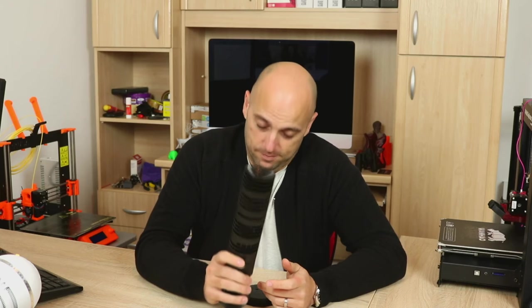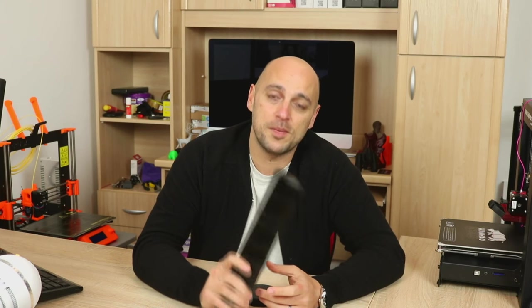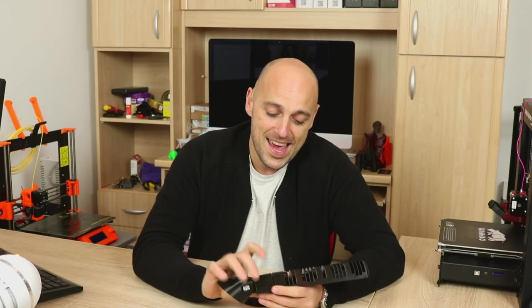That is it for our first episode of Awesome Creations. I think it started off with an absolute bang — this thing is absolutely insane. I urge you to print one, not in PLA. If you do print it, please let me know. Find me on Twitter, put a photo or video up, tag me, and also tag the creator, Mojoptix. I will link his Twitter account in the description below. I think he did an absolutely fabulous job with this, and trust me, your friends will be amazed. In the meantime, if you find anything interesting online which you think deserves recognition, please let me know — I'd be happy to go through it, print it, and feature it on this weekly series.